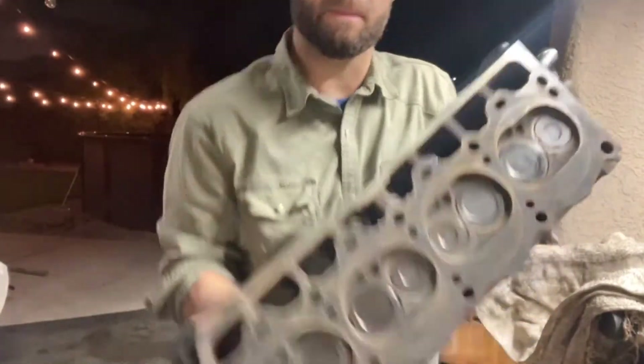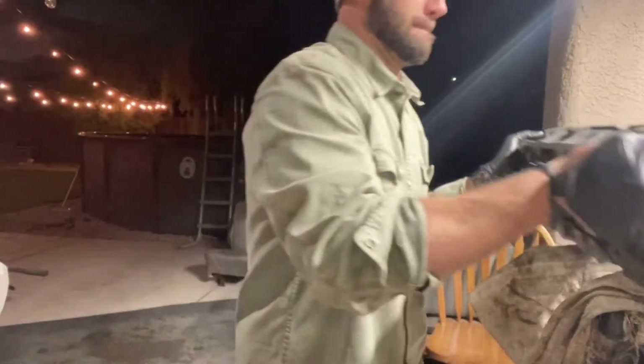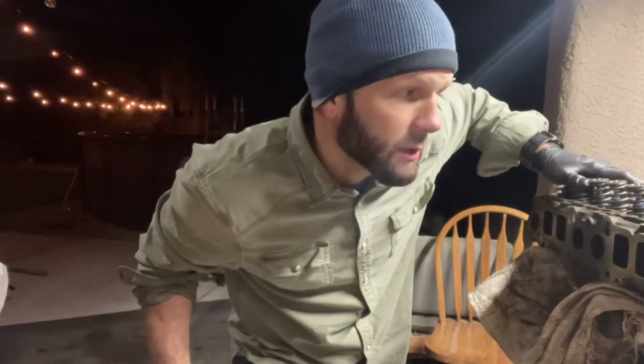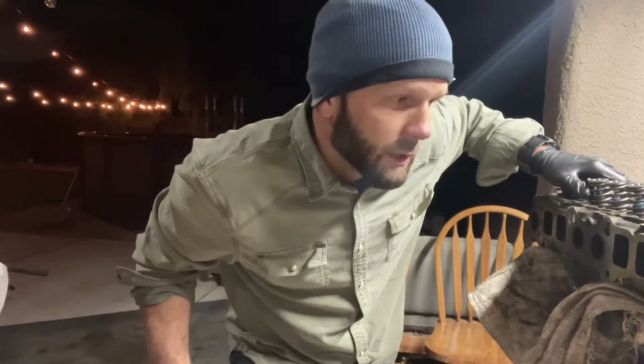And this is the combustion chamber side. Anyways, having a lot of fun these days putting together this engine. I'm taking a break from my other Jeeps right now — I needed to stop working on them. It just gets so self-consuming and sometimes you just don't make enough progress to make it enjoyable, so I had to take a break.